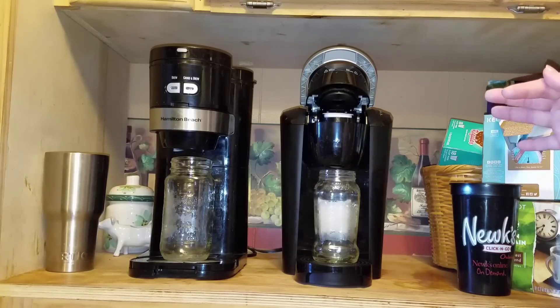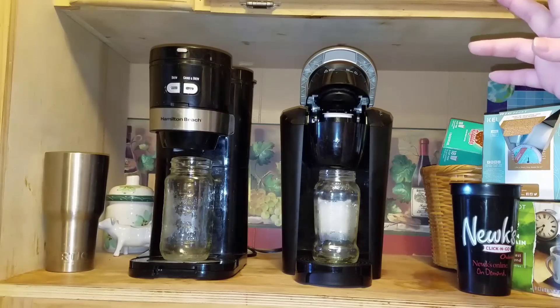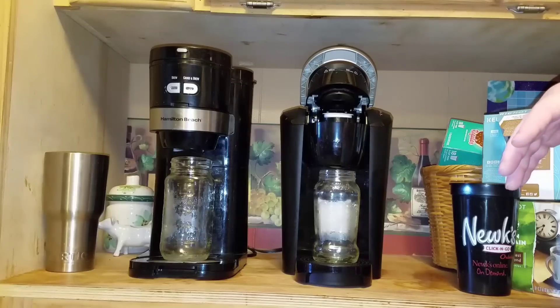The Hamilton Beach has a grind option — you can grind your own beans in that one — but it is loud, and you'll wake three neighbors down if you hit that button. So you definitely don't want to do that early in the morning if you have other people sleeping in the house, or it could even scare yourself.